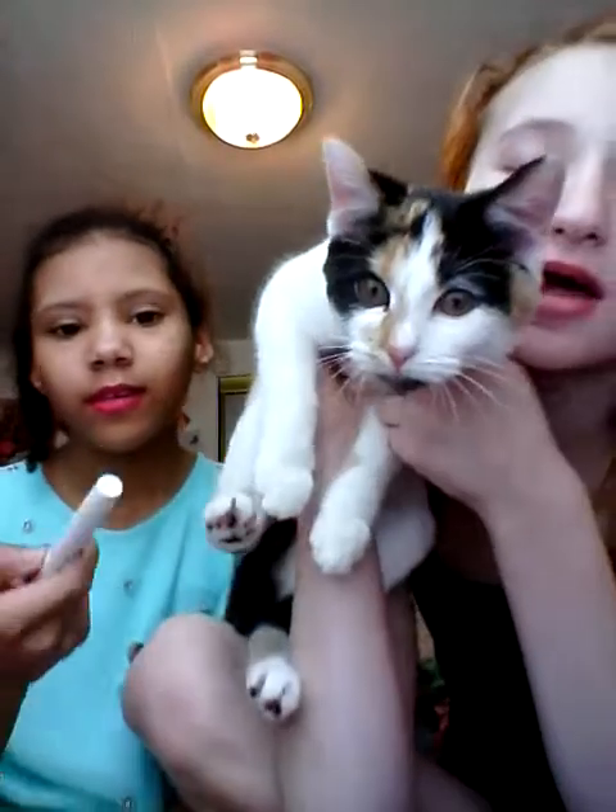Hey guys, it's me Kaylee, and Ariana, and we are the DIY Twins. Just so you know, there will be some videos that's just me, and there probably won't be me, that's just for other videos. Because she's staying at my house, and we decided to create a YouTube channel, and it's going to be our channel, but it's mostly going to be me because it's my electronic. And special guest star is my cat, Cuddles.